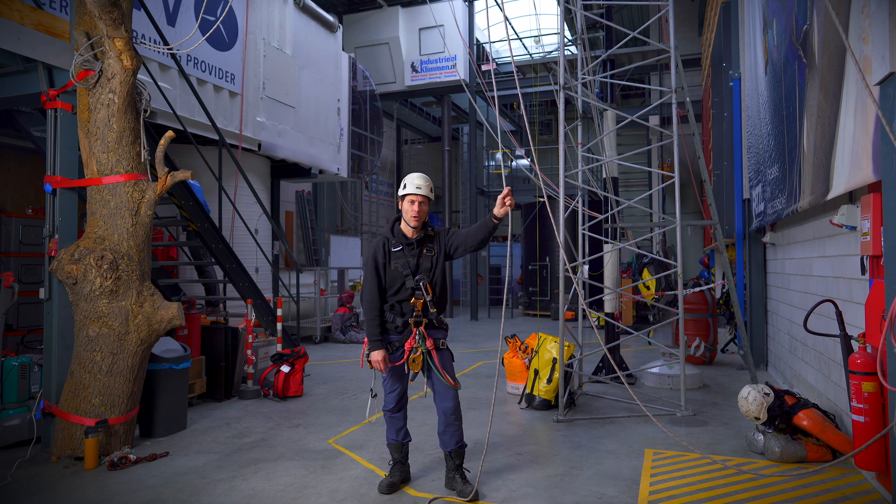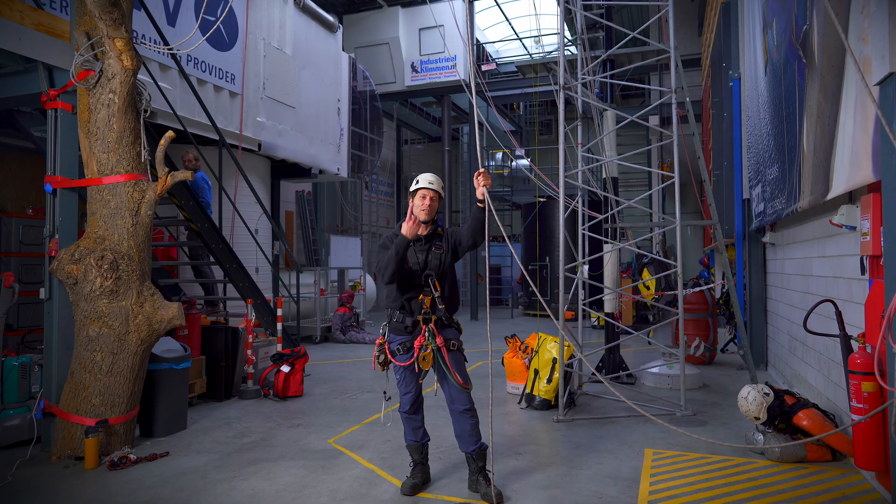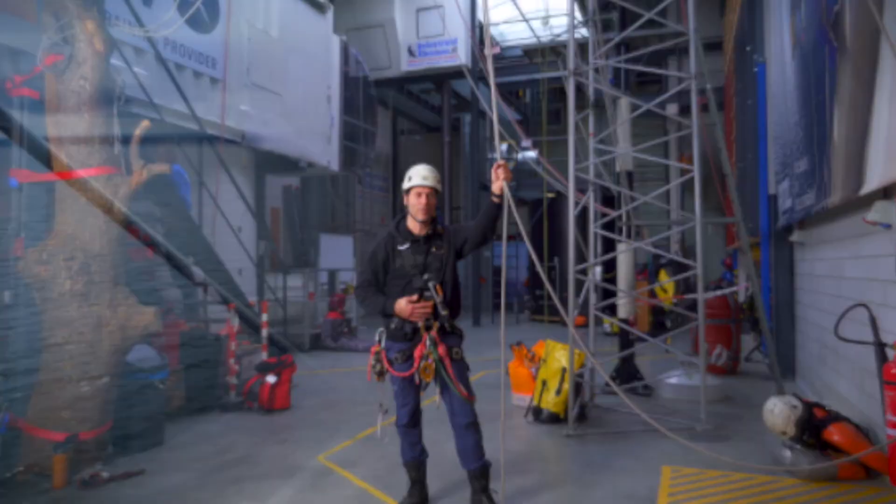Welcome back to the Rope Access Channel. My name is Alex and in this video I'll be showing you how to ascend and descend the rope in your ascender.